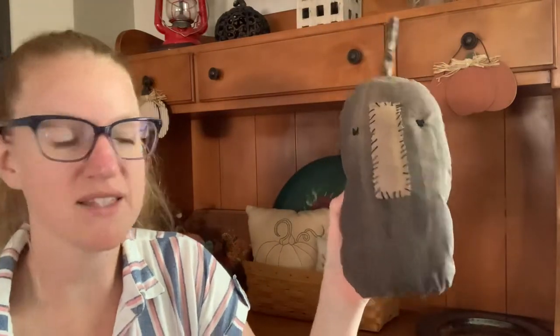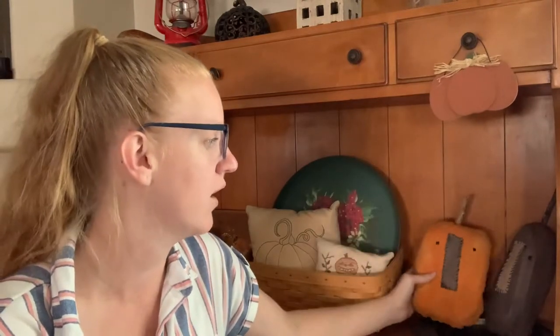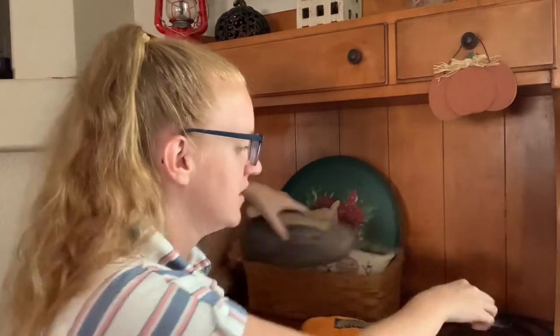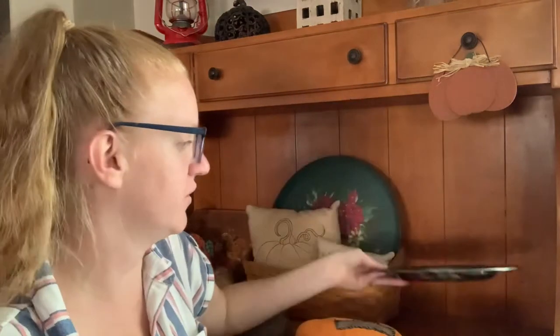I absolutely adore how they came out. I think they're rustic, I think they're fun, and what I really love about these pieces is that I can keep them out for my fall decor as well as for my Halloween decor. These were a ton of fun to make — they tick all the boxes for me. I got to paint, I got to do some prim tea and coffee staining, I got to stitch, I got to use my sewing machine, I got to go pick out pieces from nature. Even my kids got to be involved. I like sitting them on this tray with some acorns on this old vintage silver tray.